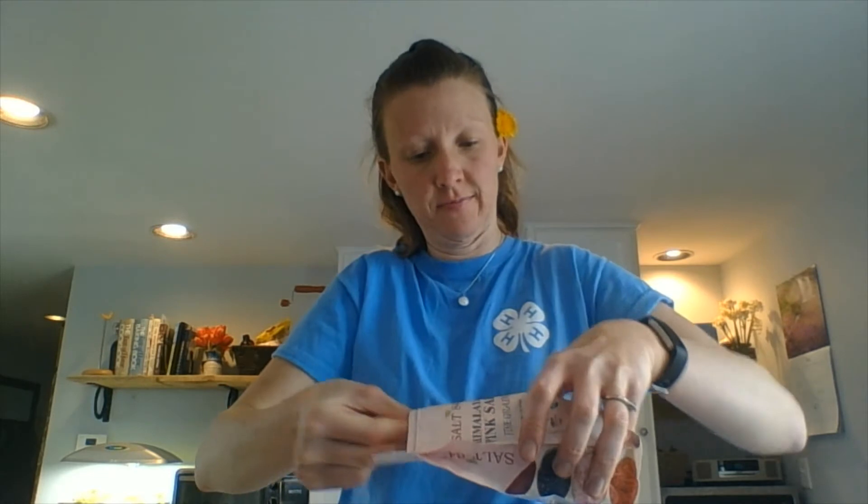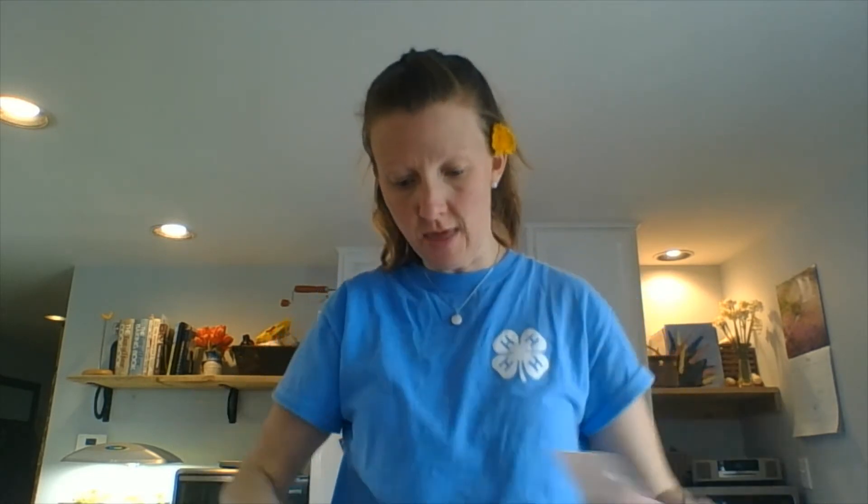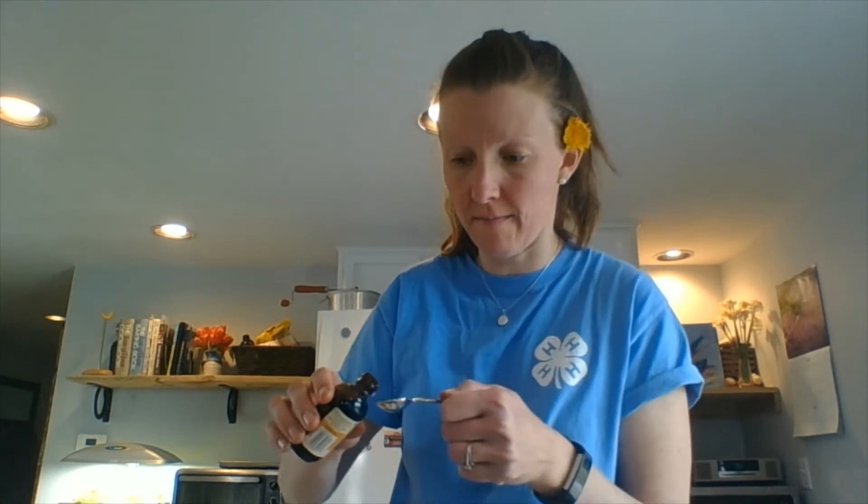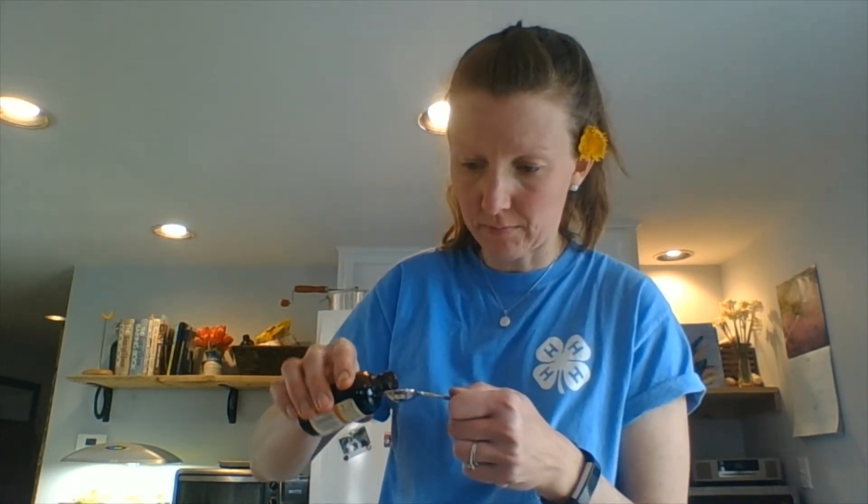Next we're going to add a quarter teaspoon of salt and a half teaspoon of vanilla, then give it another mix.